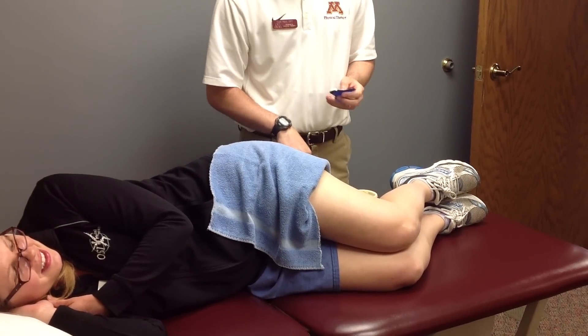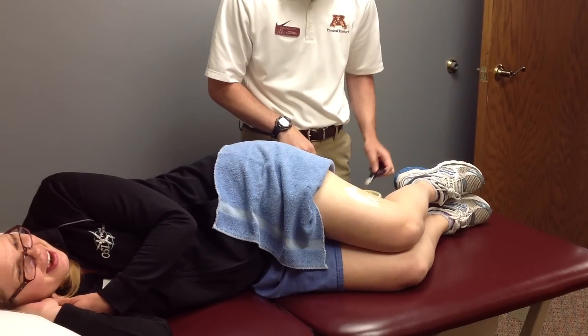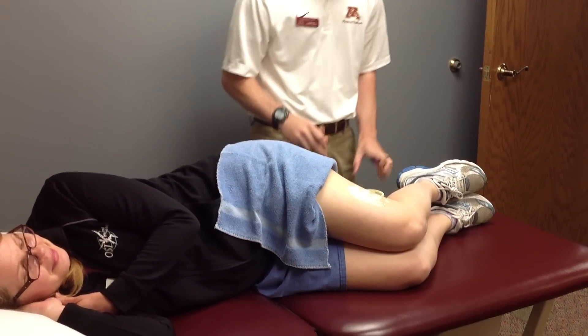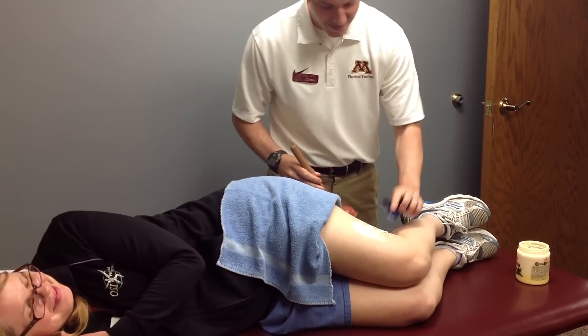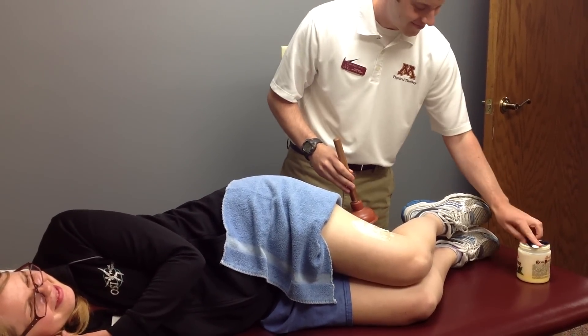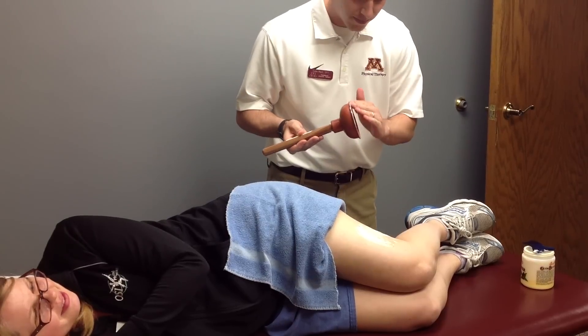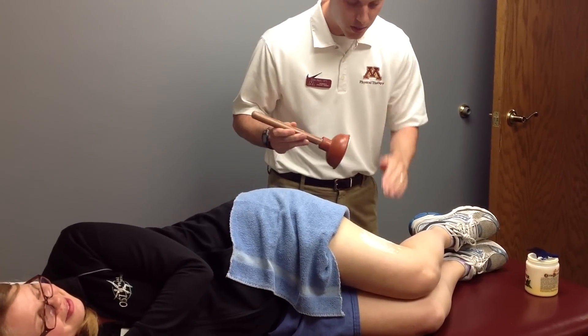We're going to do some myofascial decompression for the IT band using a sink plunger. You need plenty of lotion to create a good seal.